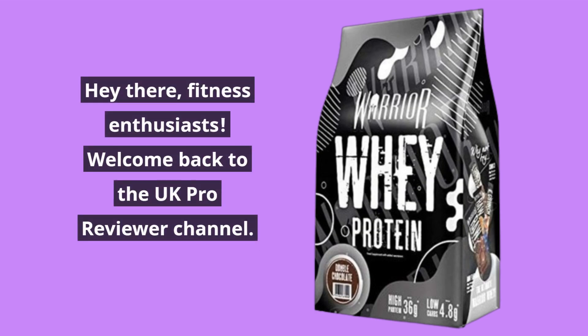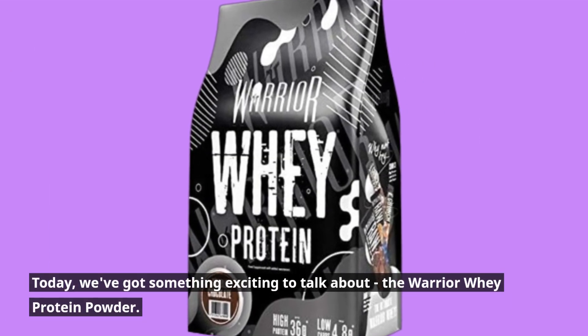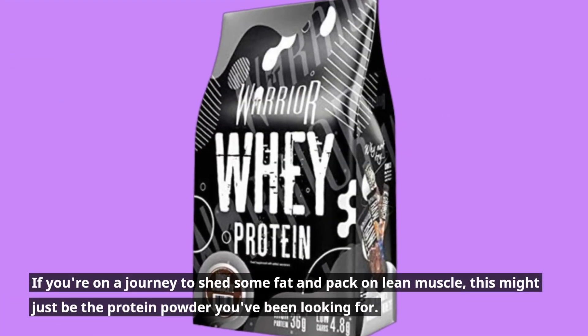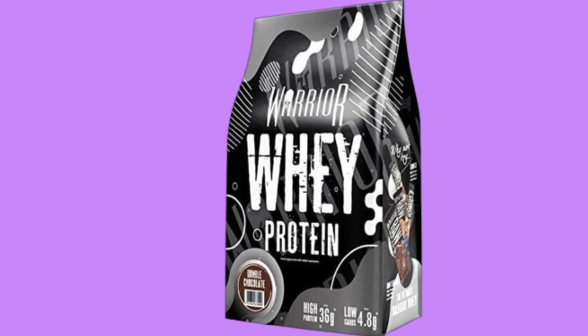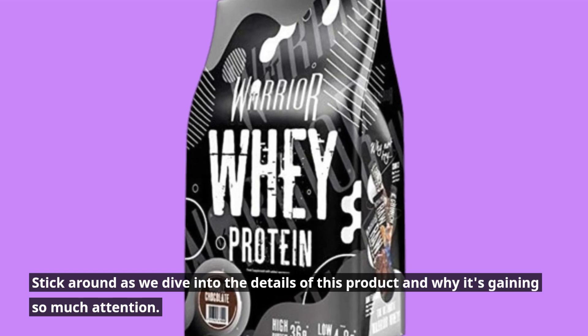Hey there, fitness enthusiasts! Welcome back to the UK Pro Reviewer channel. Today, we've got something exciting to talk about: the Warrior Whey Protein Powder. If you're on a journey to shed some fat and pack on lean muscle, this might just be the protein powder you've been looking for. Stick around as we dive into the details of this product and why it's gaining so much attention.